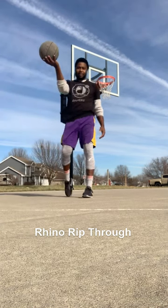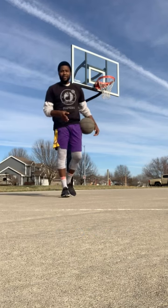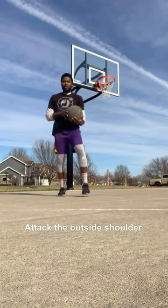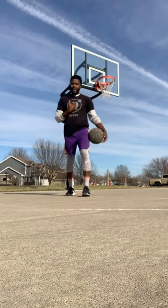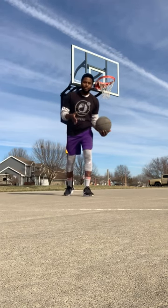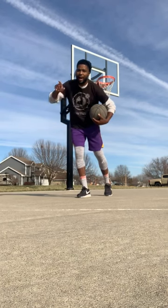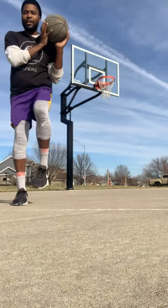And you're going to take it to the basket. Now it's important that you go to that guy's outside shoulder. We're not going into his chest — if we're going to his chest, that's a charge, an offensive foul, and that's a turnover. So when we change directions, we pick the ball up with one hand, go to that outside shoulder, boom, rip through, and finish the ball at the basket.